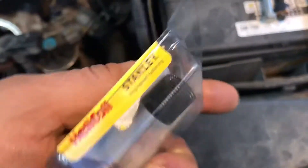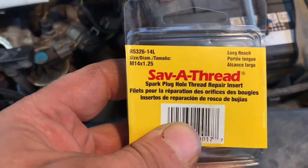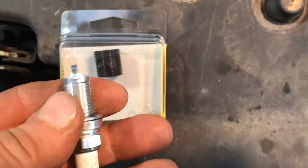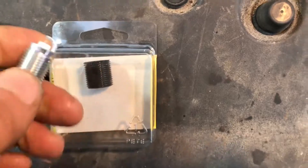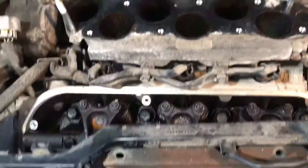I haven't done this before, so this is the first time — you'll see how it works. I haven't done much research, so I don't know if other companies make this, but this is made by Stanley under the helicoil brand name, called 'Save-A-Thread.' It's 14 by 1.25 and specifically designed to go into aluminum heads. This one is the long reach — if you have long plugs you need the long reach; short plugs only need the short reach. It perfectly fits the threads on the spark plug.